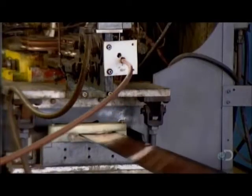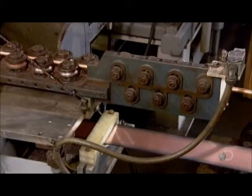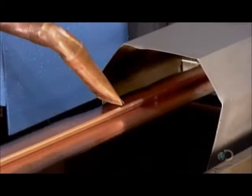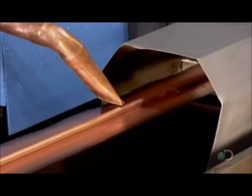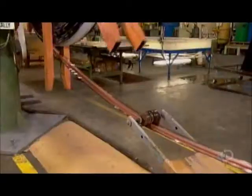From there, the strip enters a welding machine, which fuses it to copper tubing entering from another feeder. A nozzle sprays cold water onto the mated components, still hot from the welding process. They're then wound onto a giant reel.